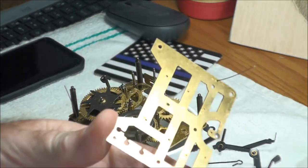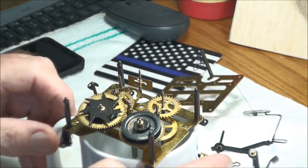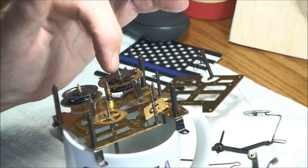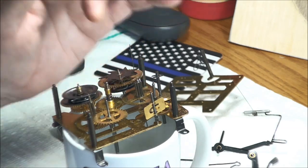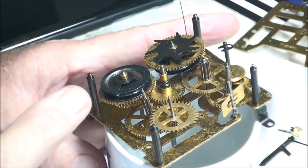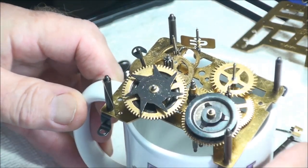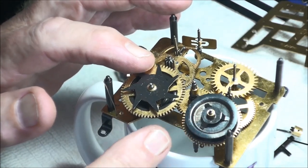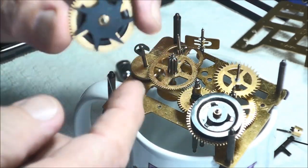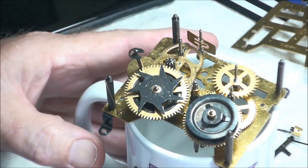That doesn't look too bad at all. Now that we have this out, it's good to get a picture in here. What you're looking for is to capture what each gear looks like and its placement, so you can get this thing back together again. The key thing to remember is where the winders go and whether they're sitting this way or that way. It starts getting confusing when you're trying to put this thing back together again, and that's why I keep saying pictures are your best friend.